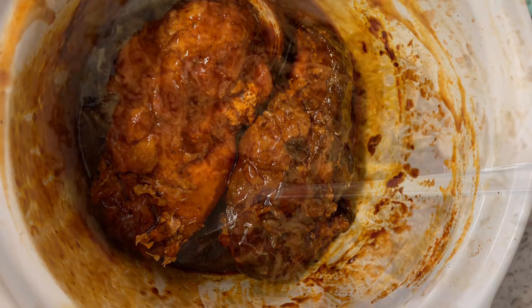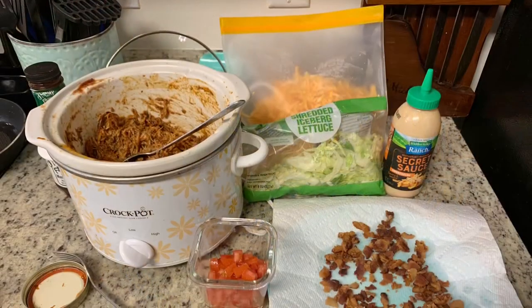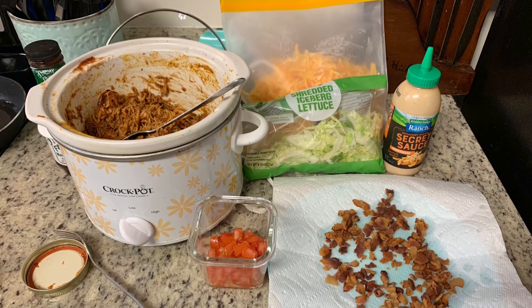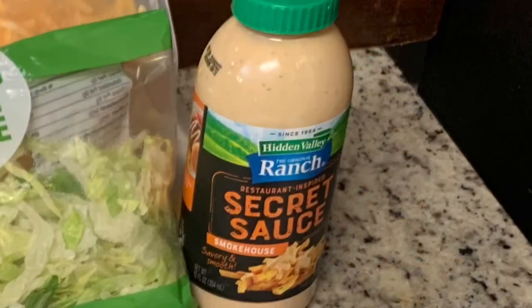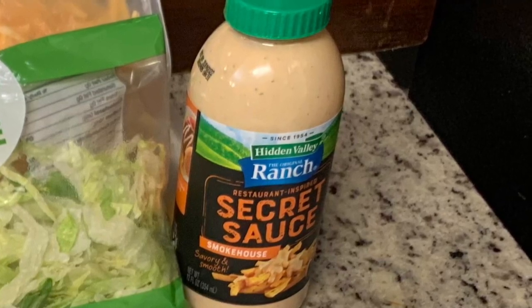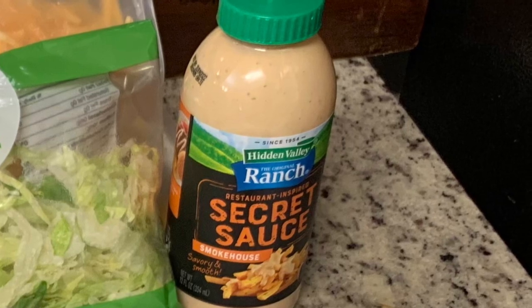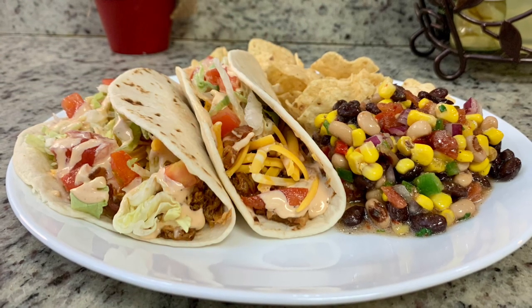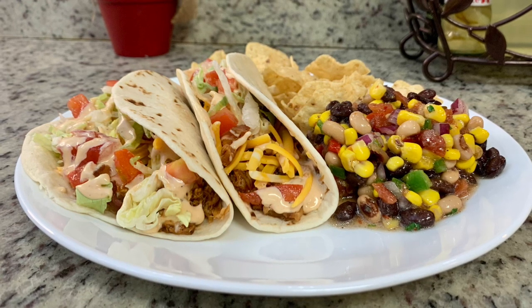When the chicken is tender, use a meat chopper to shred it right in the crock pot. Then set out your taco toppings. Kat suggested adding lots of cheese and crumbled bacon, so I set that out along with shredded lettuce and chopped tomatoes. I also used Hidden Valley smokehouse secret sauce — I'd tried it before on pulled pork fries and loved it, so I figured it would be great on these tacos too. It was delicious. Here's our finished plate with tacos, salsa, and chips — so incredibly good.